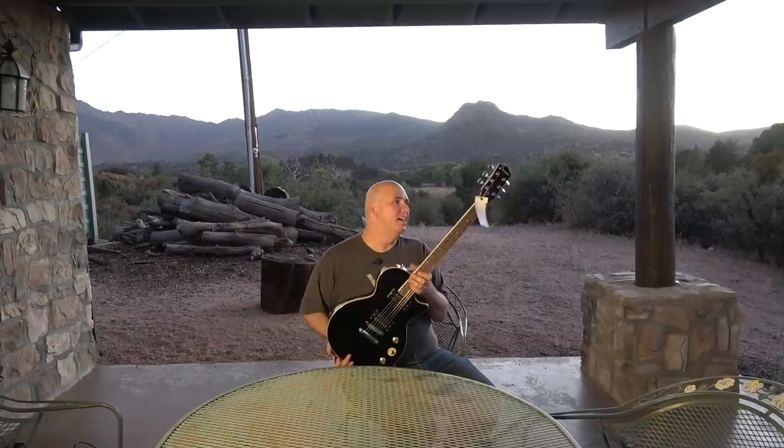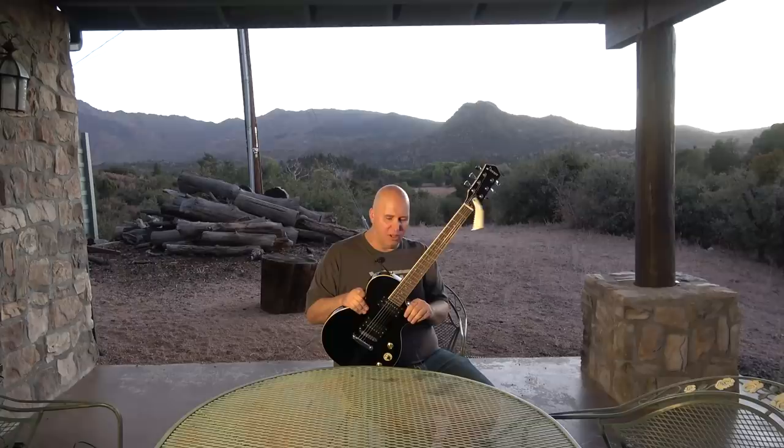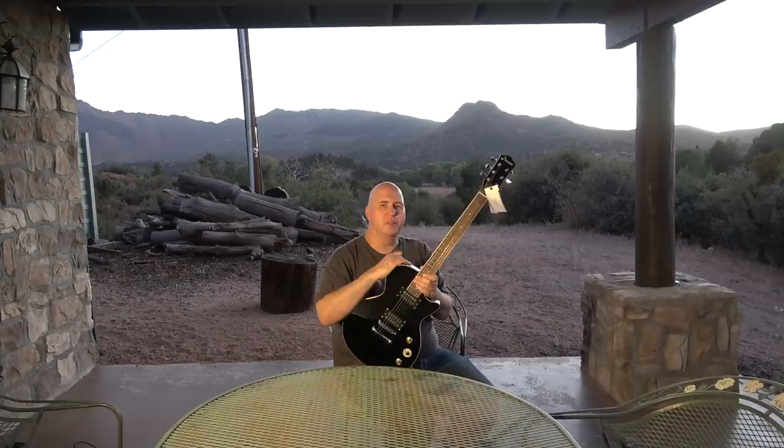For an inexpensive entry-level guitar, this is cool for modding. For beginners, I'd say it's definitely adequate — I can't say it's amazing, but I can definitely say it's adequate. If you're looking at this guitar, I don't see any reason to stay away from it other than you just don't like the way it looks. Thank you guys for spending some time with me. Hope you enjoyed the background scenery — till next time, know your gear.